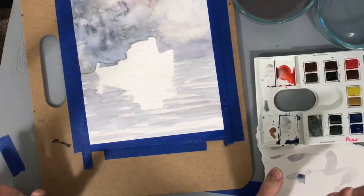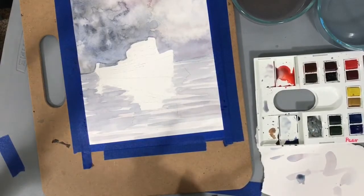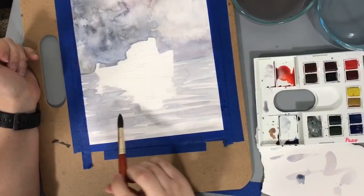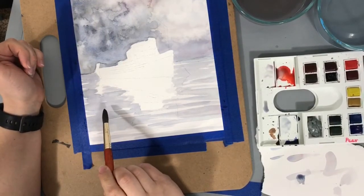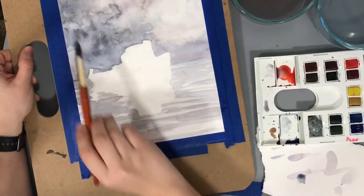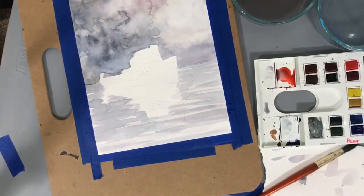After we see what happens when it dries, I might go in again and make some areas of the water a little bit darker. If I do it now it's going to create — because it's wet — if I add more colors, the extra wet paint is going to butt up against the somewhat dry paint and create all of those blooms, which is beautiful for the sky but not so much for the water. We want to keep that clean, streaky look. So I'm going to let it dry again.